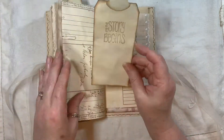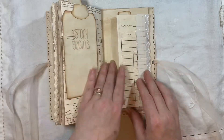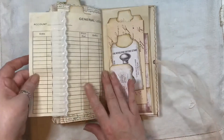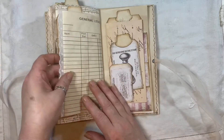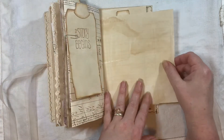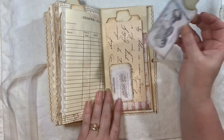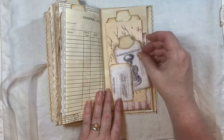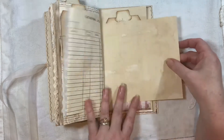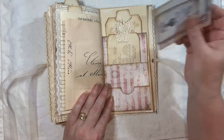A tag there that says 'And the story begins.' That's a little flip, and I've got some lace on there. It does hang over but it doesn't stop you opening that out. A little tag there as a pocket, and a little tag there — and that flips out so you could journal on there. And then another three-pocket page which comes from the kit.